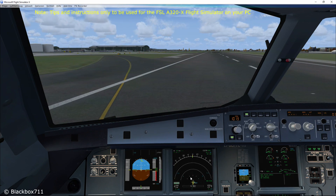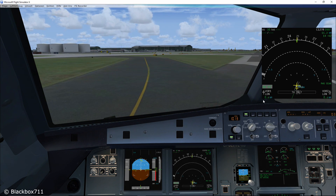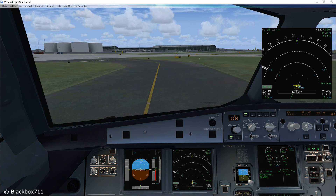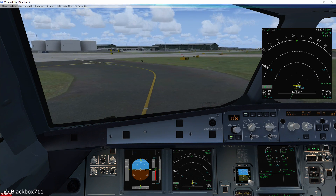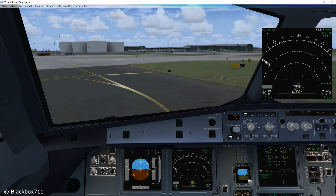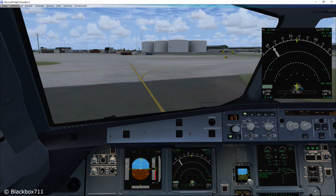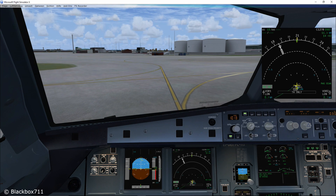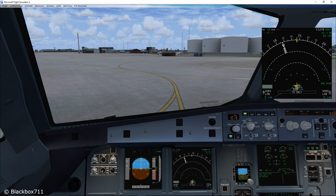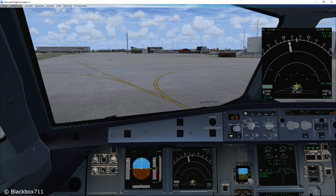We've just stowed the reverser and the first thing you need to do is start the stopwatch. Before we switch off an engine we have to wait for three minutes in order to let the engine thermally stabilize. If you don't let the engine thermally stabilize you run the risk of getting a rotor seizure, or a so-called core lock of the rotor shaft. So a single engine taxi-in only makes sense if the taxi-in time is longer than three minutes.